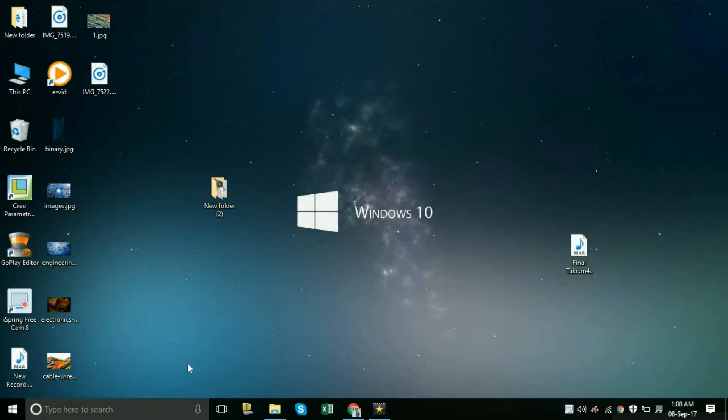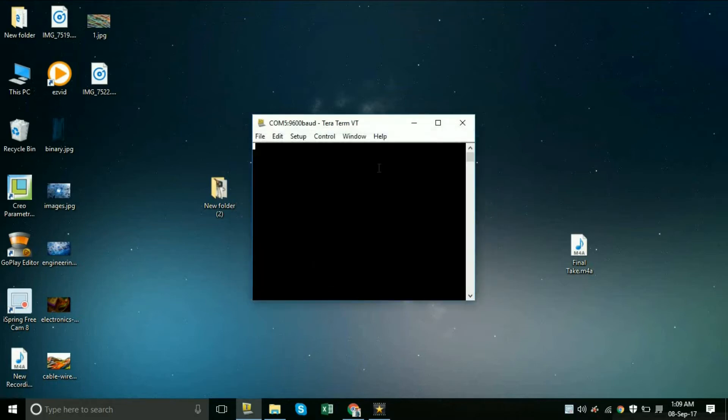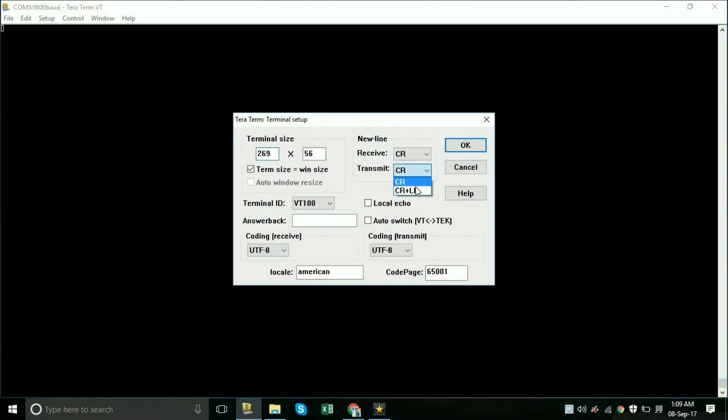On the software side, I am using Teraterm software, so I will open it. We need to select the COM port under serial port — I will select COM port 5 because my device is connected there. A few more settings need to be changed: go to Setup, then Terminal, and change CR to CR+LF from the Transmit tab. Make sure Local Echo is ticked so you can see what you type on screen.